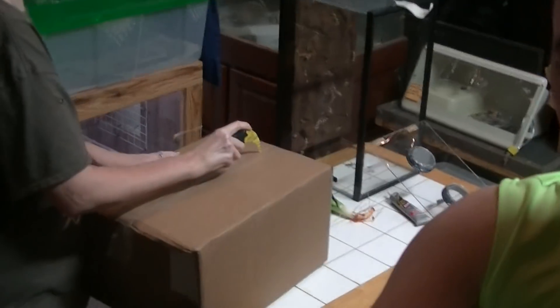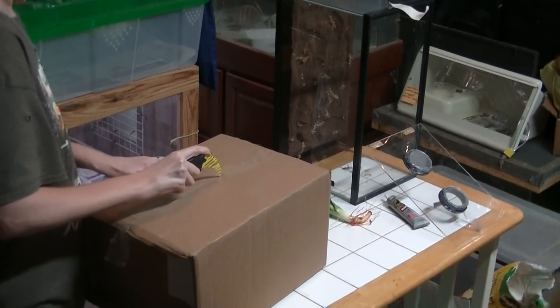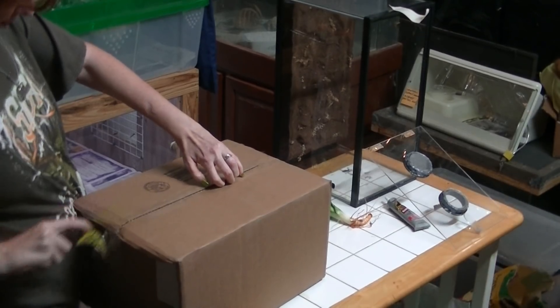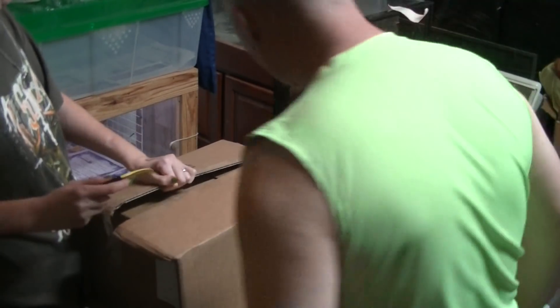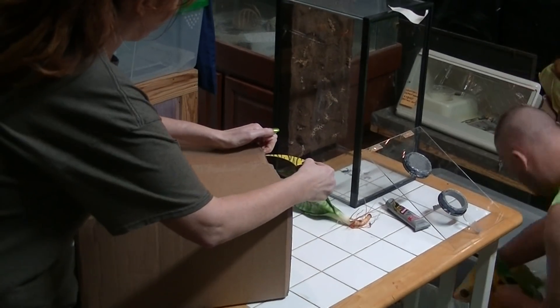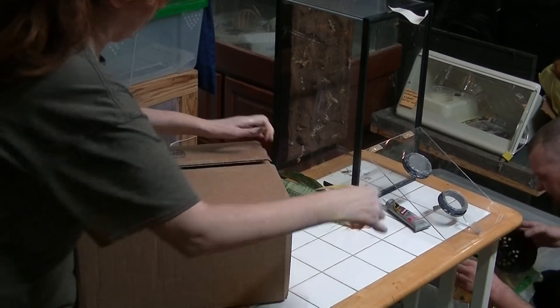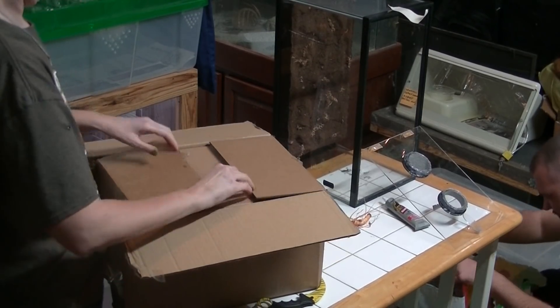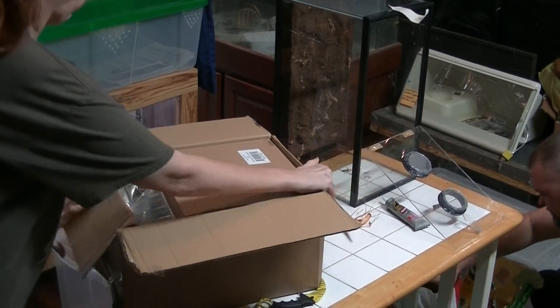Is this turning into an unboxing video or something? Yeah, it's turning into one. And what are we unboxing today? I think Hirstie Hurt. So another subscriber unboxing? That is awesome, absolutely awesome. And I have no idea what it is.